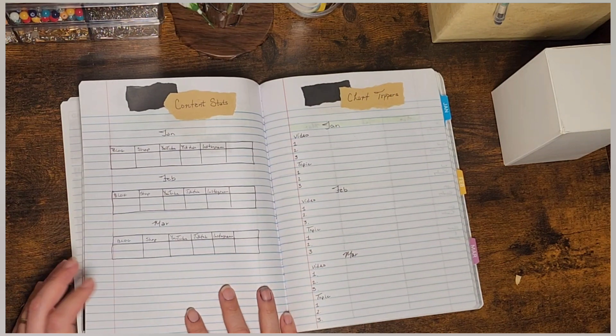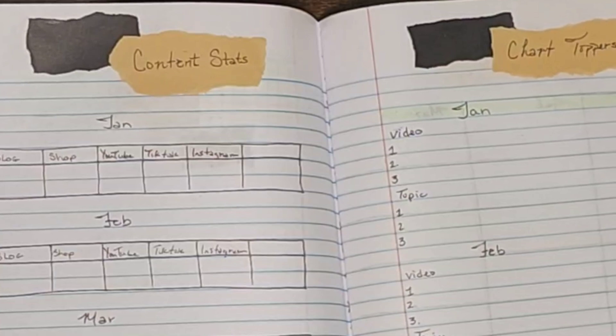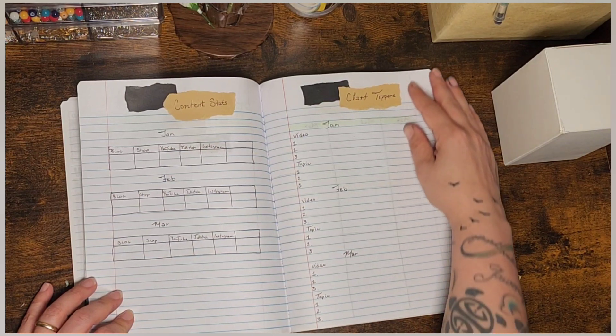For the content stats, I wanted to do stats for each month and growth, and then on the chart toppers, what was my top three videos and what was my top three topics.